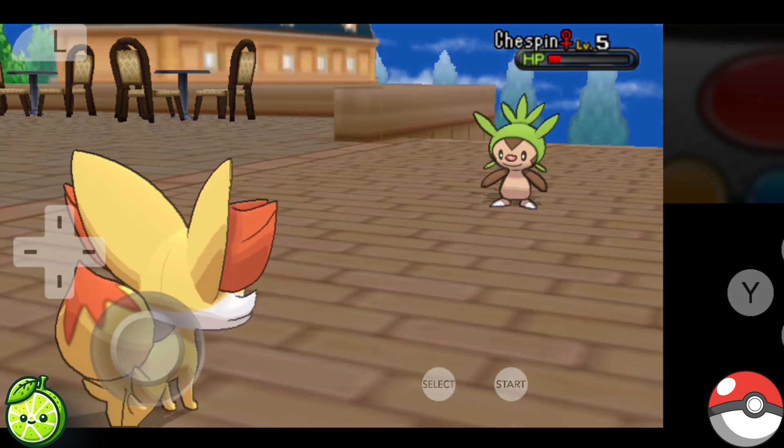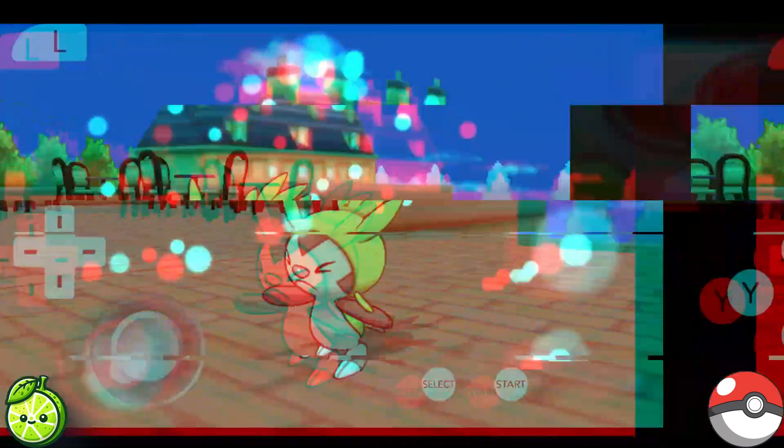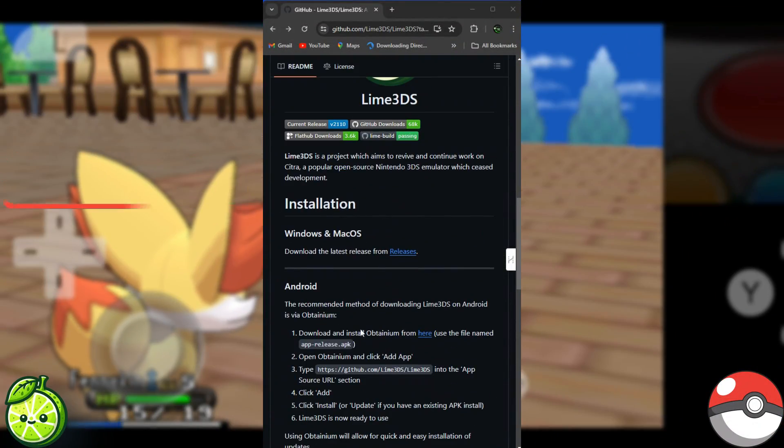First things first though, you'll need to download the Lime 3DS emulator. Here's how you do it. Step 1: head over to the Lime 3DS website and download the emulator.